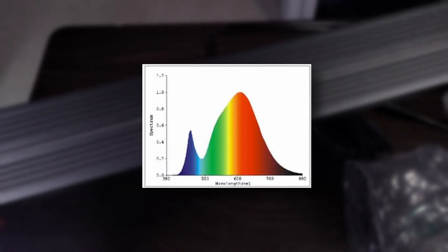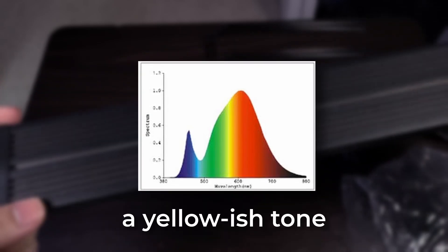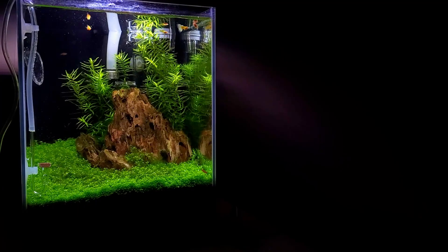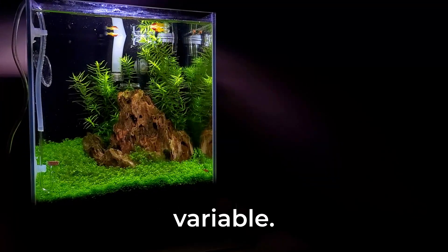This is the usual case when it comes to white-only LEDs. On the other hand, a spectrum that lacks blue presents a yellowish tone, but gives greater plant growth results. Spectrum is something to think about, but it's not a make-it-or-break-it variable.